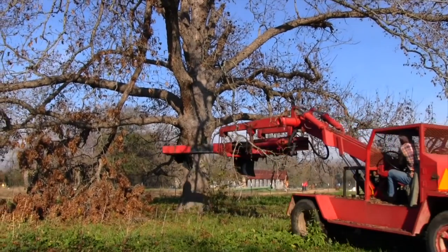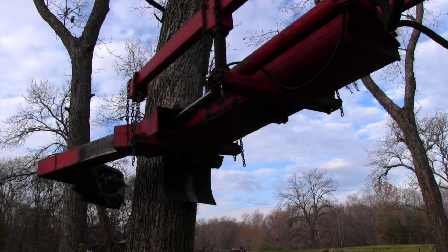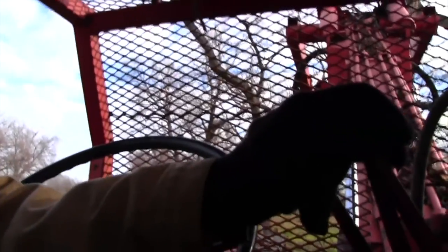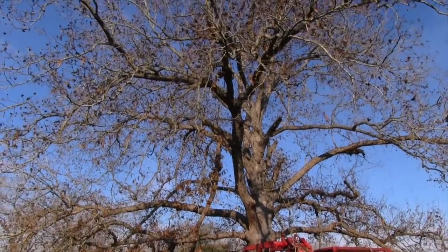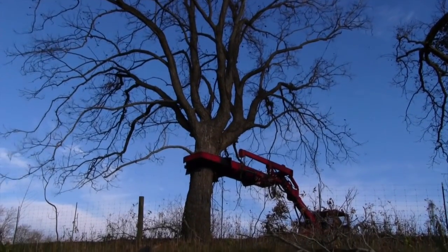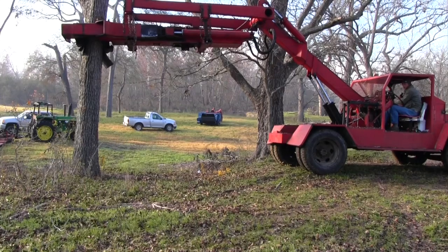We call this monster Big Shakey. Big Shakey has a much larger hydraulic arm that it clamps onto the tree with, and it also shakes the tree much more vigorously. Now you can see why we call it Big Shakey — because it shakes all the nuts out of the tree and then some.